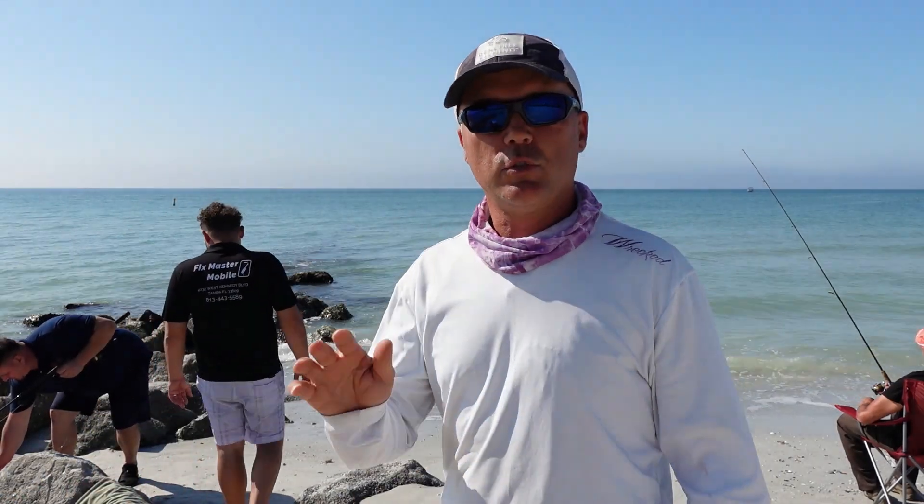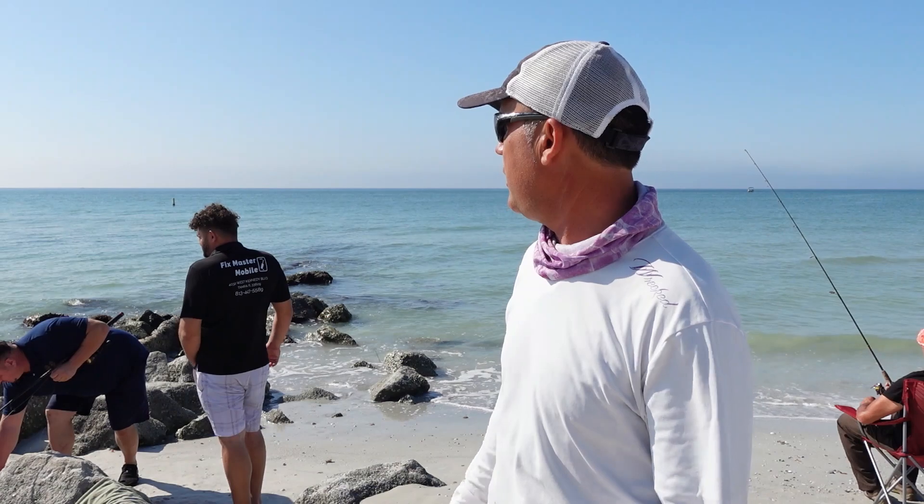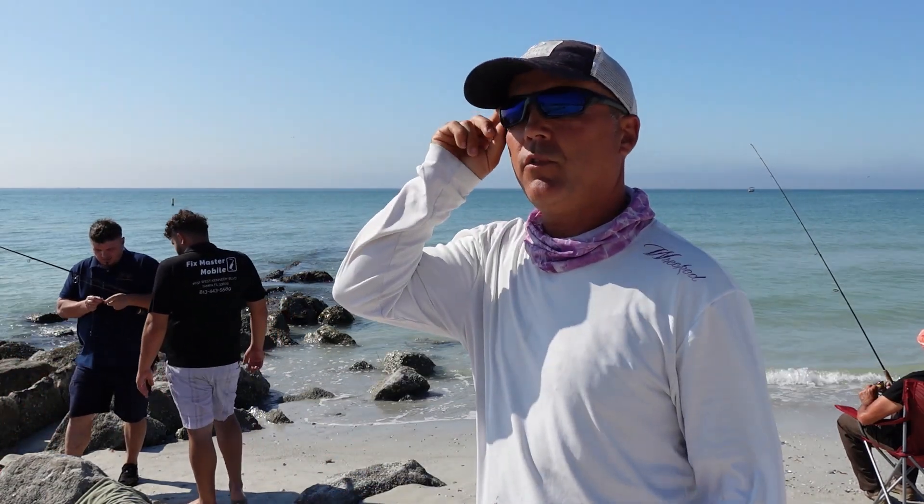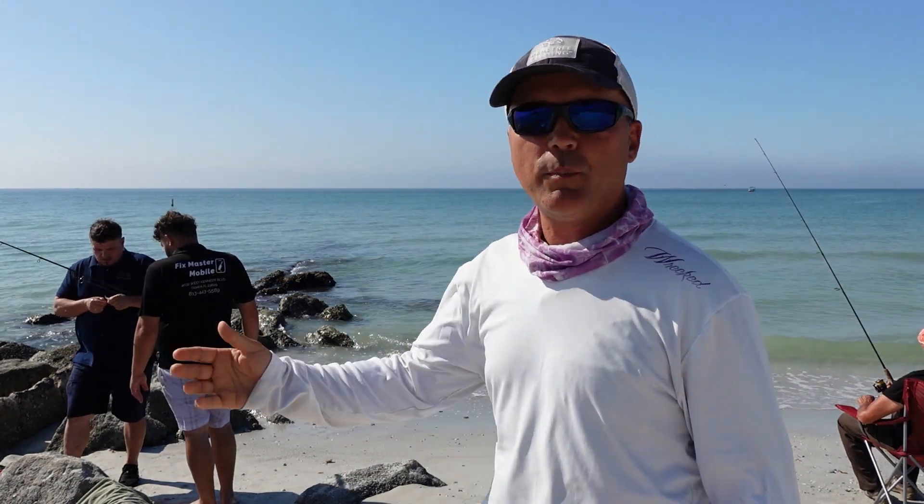Good morning and welcome to another episode. Today we are back on the beach fishing the jetty. We are here with a couple of friends. We are trying to jig for some Pampano and use shrimp for black drum.